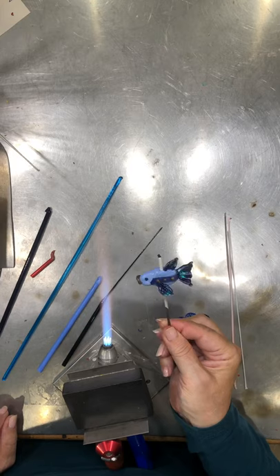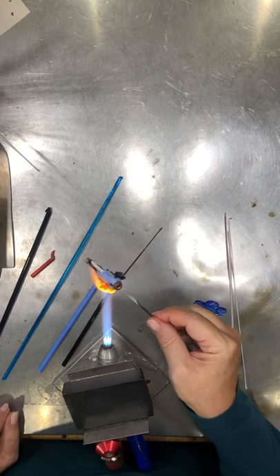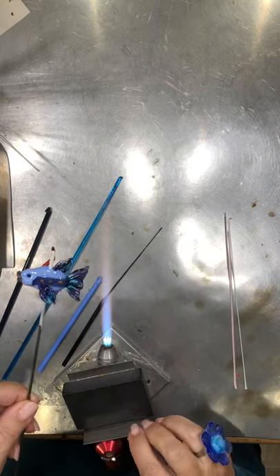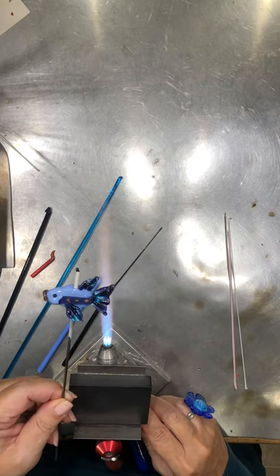And that, my friends, is my fantasy fish. I look forward to seeing yours. Have lots of fun with it and be inventive — that's what matters. Don't forget to subscribe. Have a great day. This is Marci Lamberson. Bye.